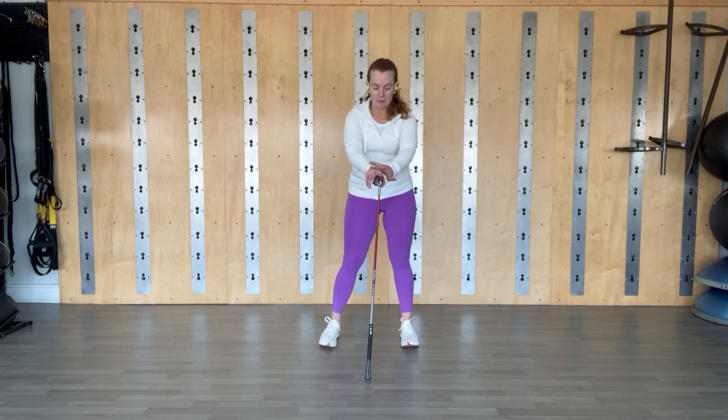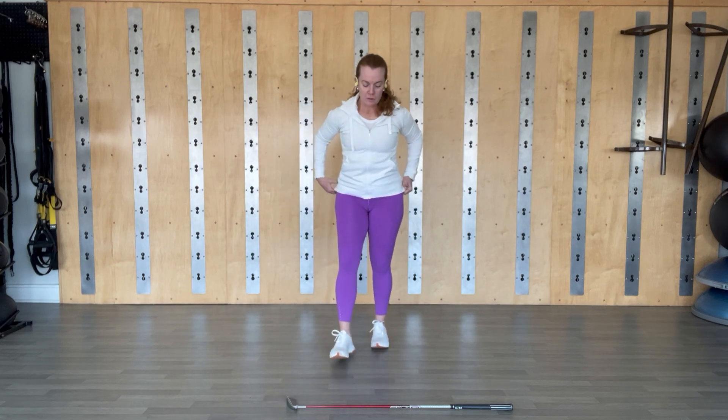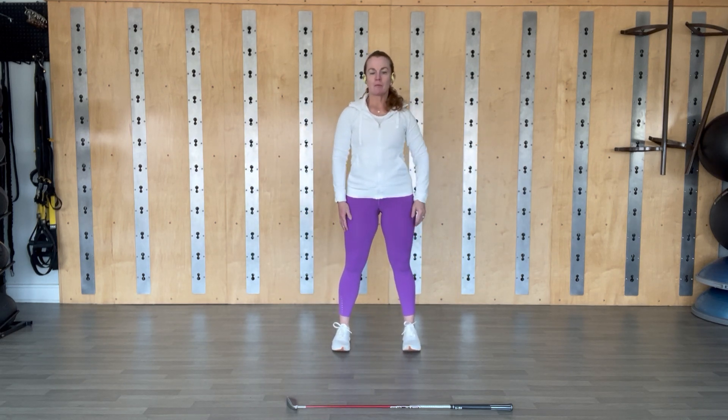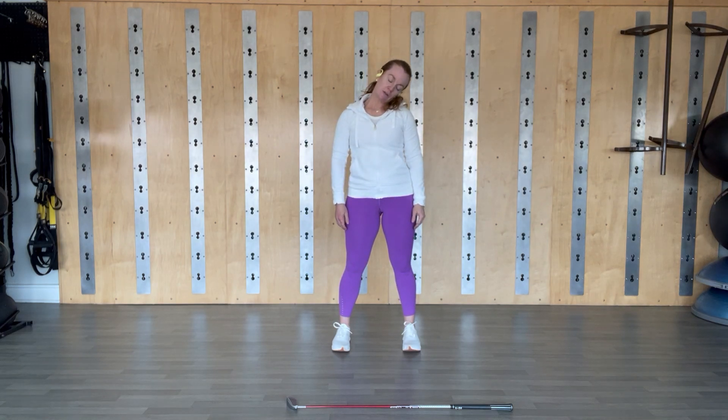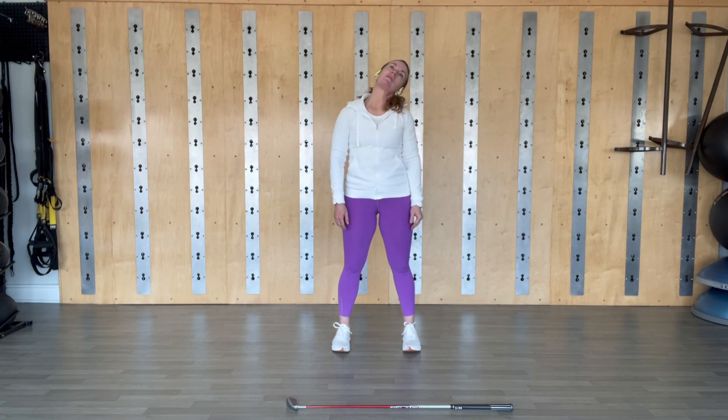Bring it to a stop. I'm going to put the club down here and we'll finish up with just body movement. Feet apart, arms down by your side — taking the chin straight down, and then we're going to make a slow roll over to the right shoulder, look up, over to the left shoulder, chin to chest. One more time all the way around, and then when you get to the center, stop and take it back the other way. Still breathing — it might be very noisy, that's very normal.